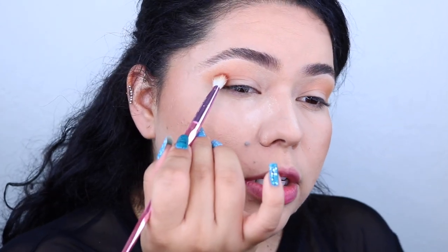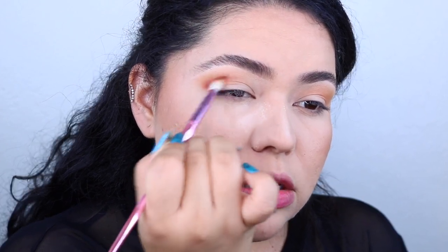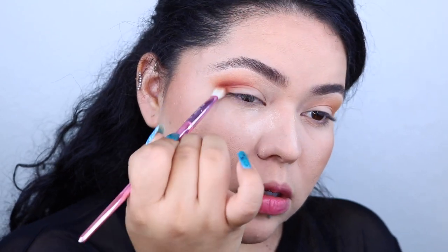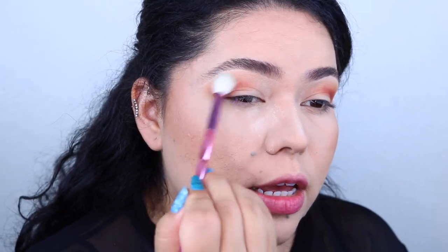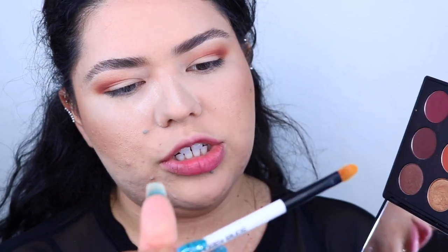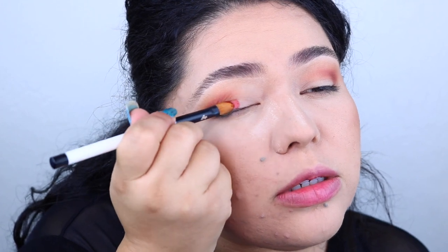I'm going to deepen it up even more and use this darker orange shade with the same brush. Starting from the outer corner, work it there for a moment in little circular motions and then slowly start to bring it closer to the center. I'm going to take a clean brush and work it up so that everything is nice and blended and not looking harsh. Then I'm taking a flat synthetic Sonia Kashuk brush and digging into this beautiful shimmery red shade — it's very buttery — and adding it right here. A synthetic brush picks up the color a little bit better.